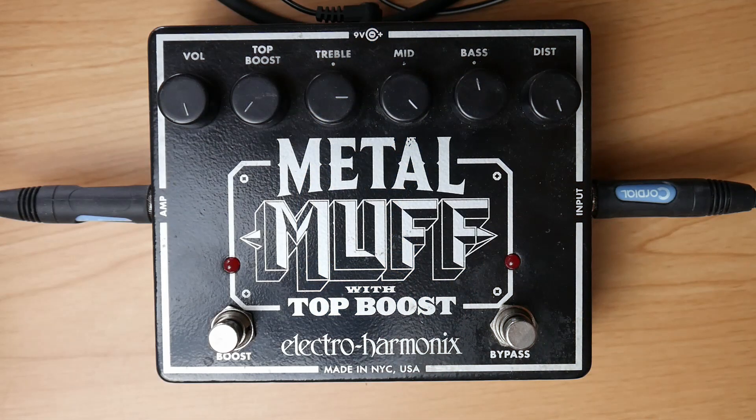When you crank the mid control on the Electro-Harmonix Metal Muff, you also get kind of a chainsaw sound.